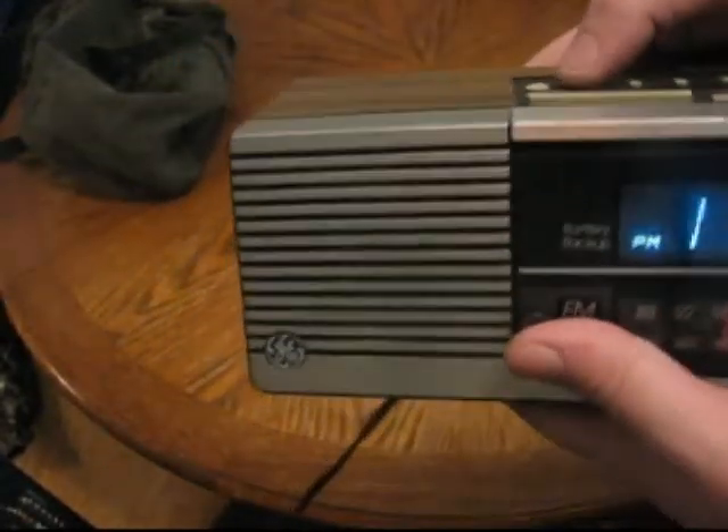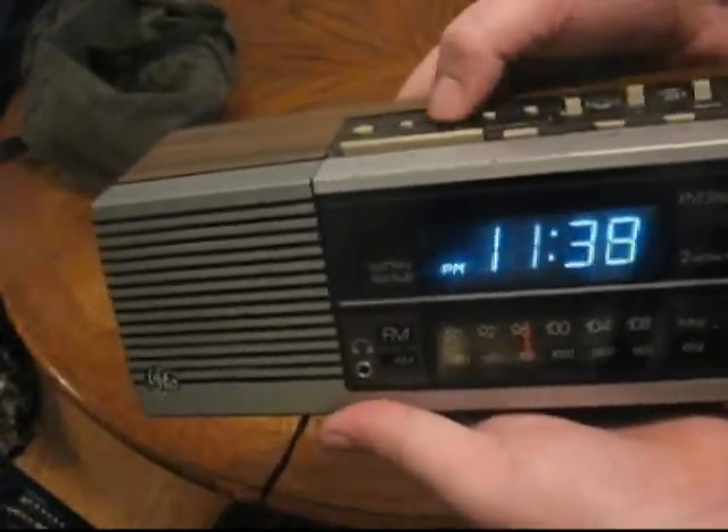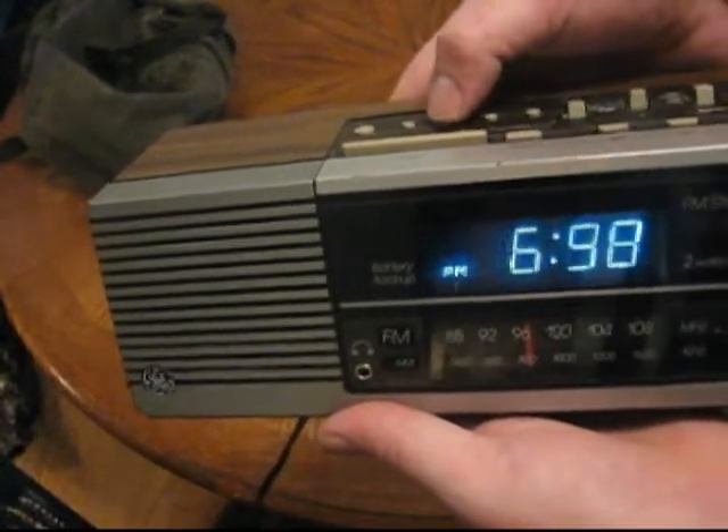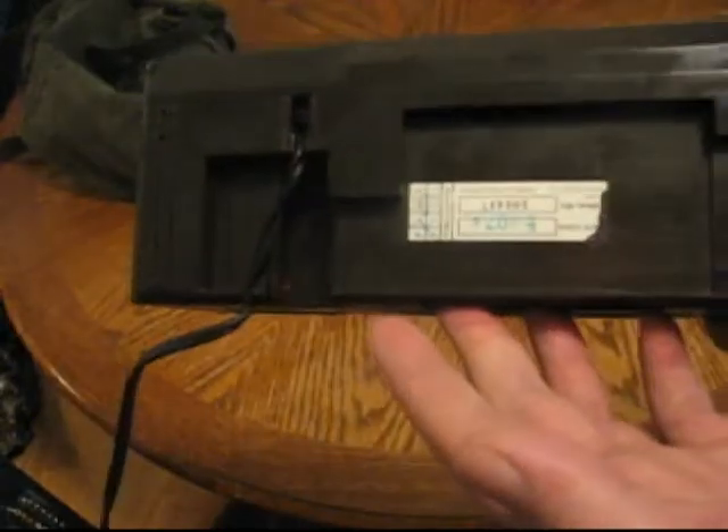As you can see it works great, time settings are pretty easy — one button push, or you can go really fast, whichever. It works great. Hope you guys enjoy it if you buy it.